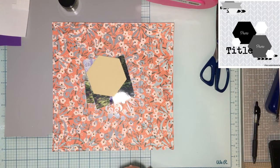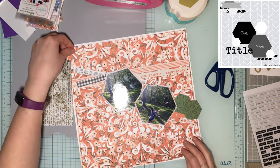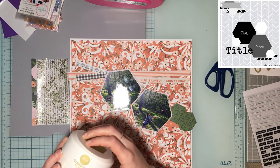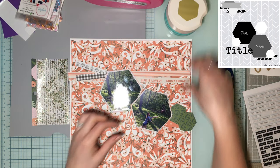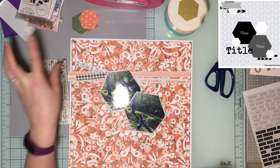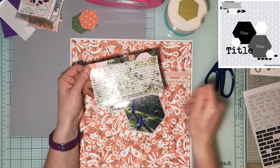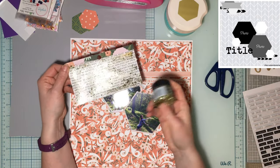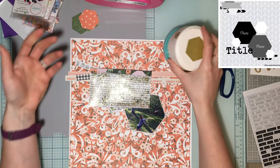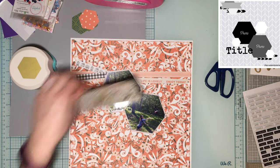So what I've done so far: I'm going to back everything on white cardstock so the patterns aren't too crazy busy. I've punched hexagons using the We R Memory Keepers punch — I did two of this green and one of another paper. I'm not sure if I'll use all three. I also took a scrap of patterned paper with words on it and covered it in Stickles so I'd have this glittery gold pattern, and then I punched hexagons out of that.